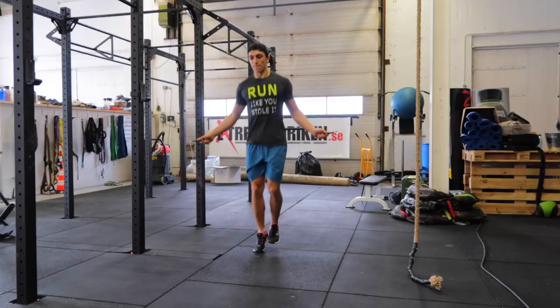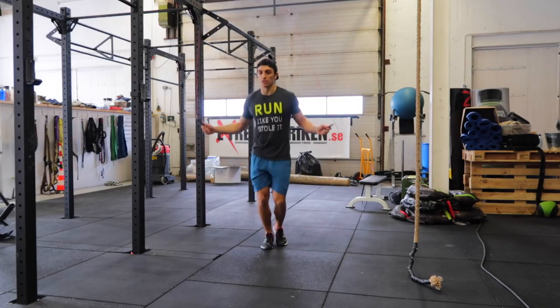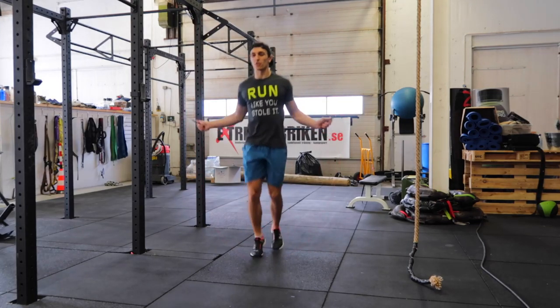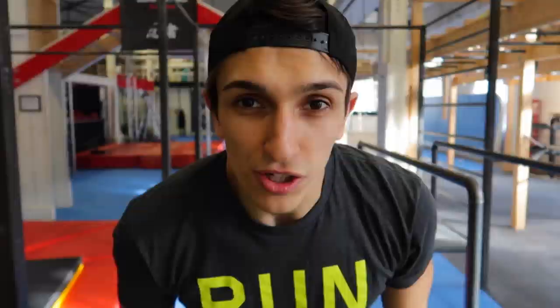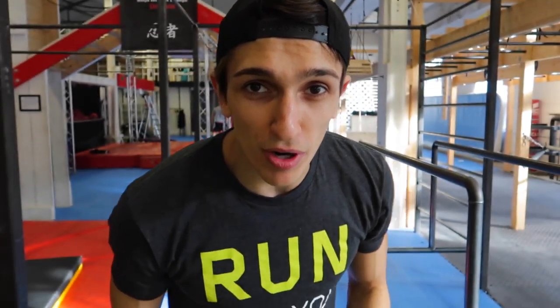Okay, so now we are here. We're going to start with the muscle 360 first. Get a nice and good warm-up so you don't hurt yourself. This is how it's going to look on the p-bars.